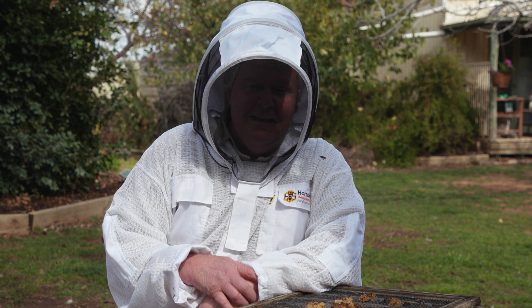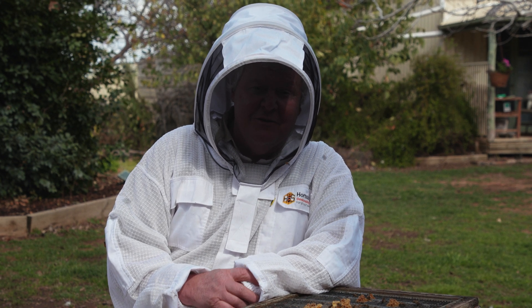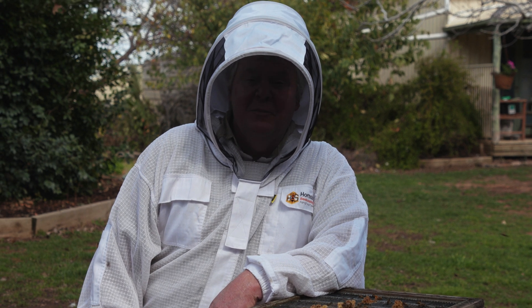I did hear someone say at a lecture the other day — if you pull off your super and you see a few mites running around on the top of your super, you're probably in deep, dark trouble. So let's hope we don't get to that point.